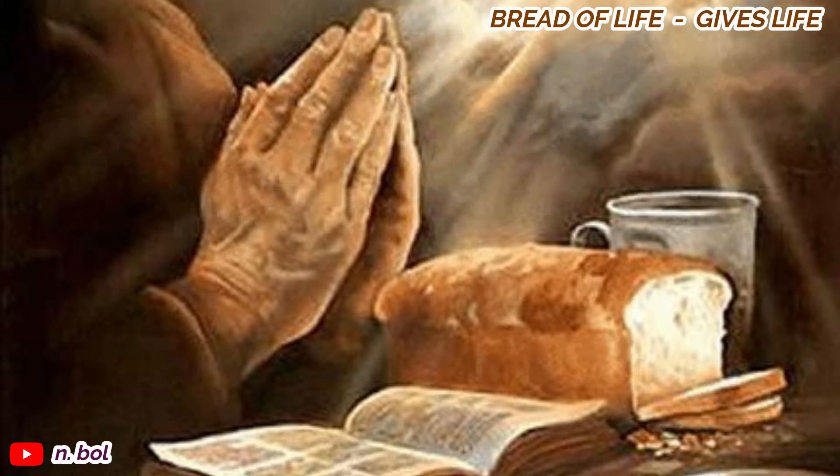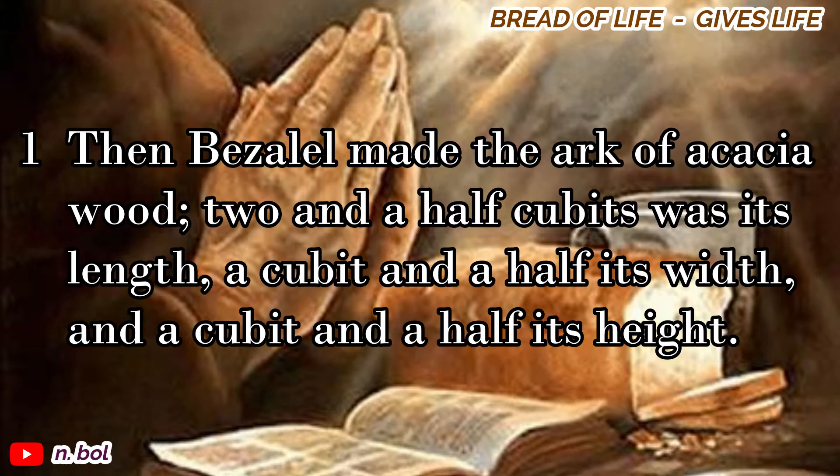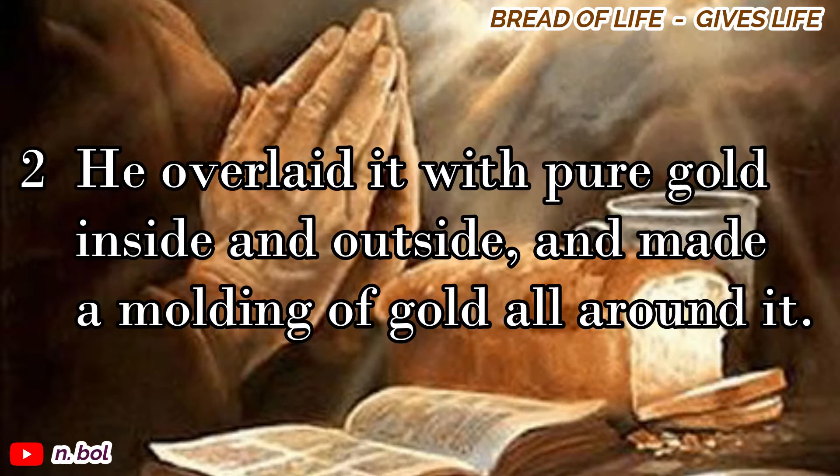Exodus chapter 37. Then Bezalel made the ark of acacia wood, two and a half cubits was its length, a cubit and a half its width, and a cubit and a half its height. He overlaid it with pure gold, inside and outside, and made a molding of gold all around it.